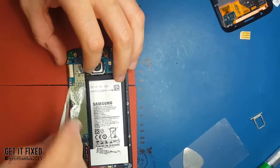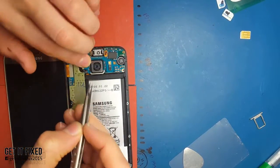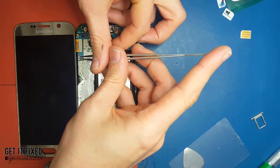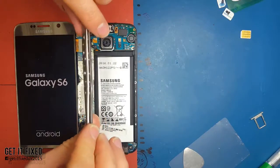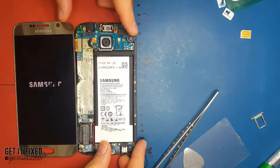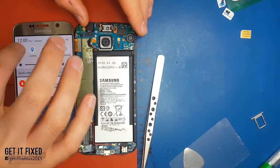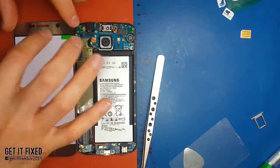My LCD comes with no mid-frame, so it will be difficult. What you need to do is take everything out, clean the old glue, and put on new glue and new tape. It's quite difficult because you have to realign the LCD. Many shops just buy it with the mid-frame included, which is much easier. Before anything, make sure the LCD is fully functional - most important is not the image but the digitizer, that the touch works.